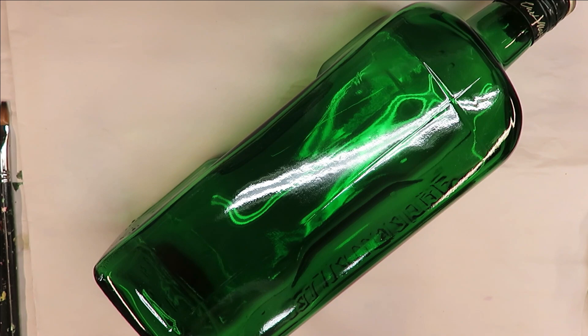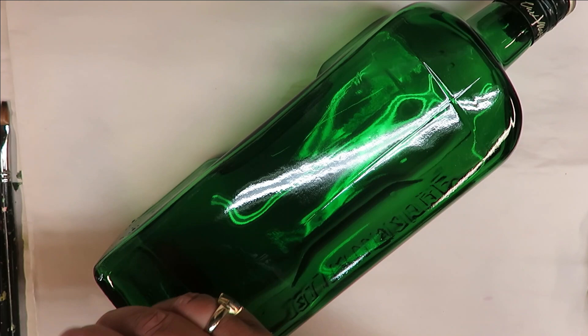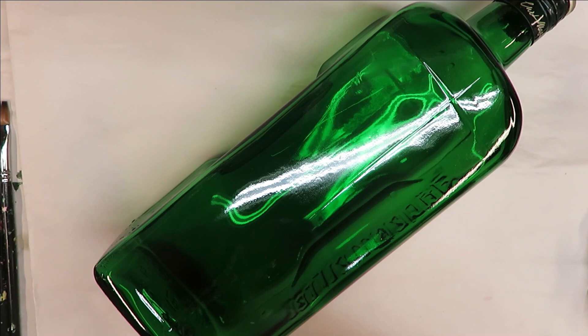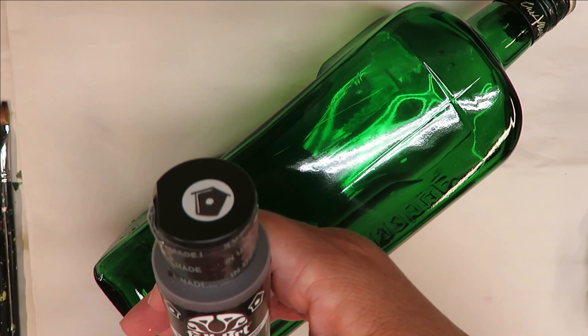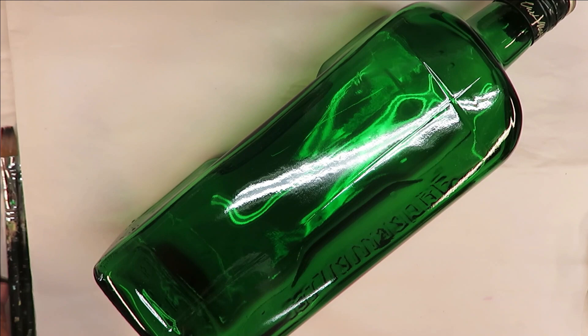We will be using all Folk Art paints: Liquor White, Fresh Foliage, Teddy Bear Brown, Thicket, and Burnt Umber. The Burnt Umber is actually in the outdoor paint, but I'm using it just to create the video since I'm out of the gloss version.